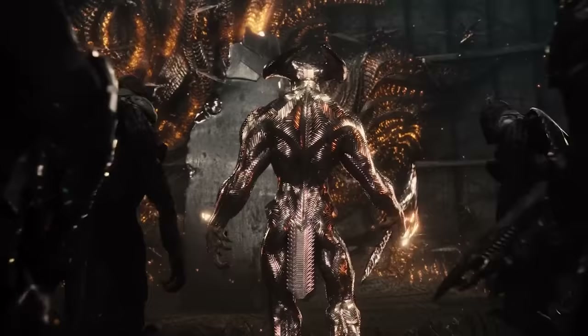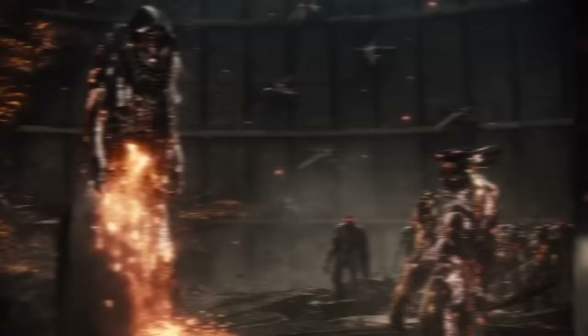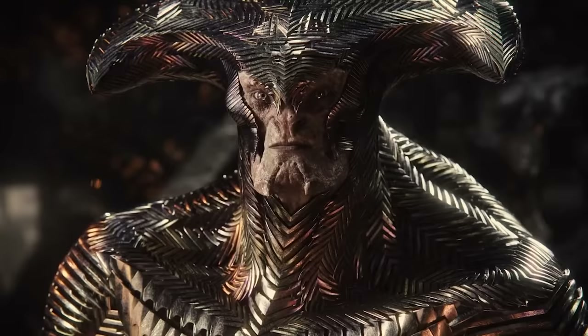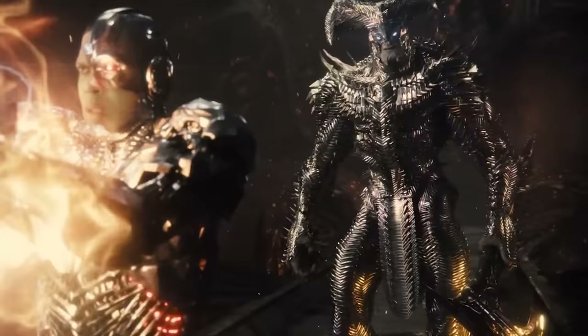We finally learn more of Steppenwolf's backstory via chats with Darkseid's Lieutenant Desaad. Steppenwolf was a disgraced general hoping to be allowed to return home to Apokolips by conquering 10,000 worlds for Darkseid. He explains that his Parademons can sense the scent of the other two Mother Boxes, and he ends by saying, 'For Darkseid' — which later end up being among his last words before Superman blocks his death blow.